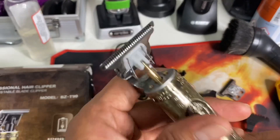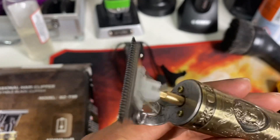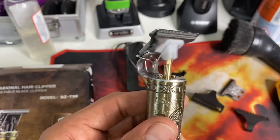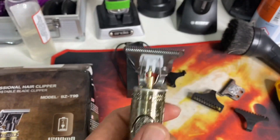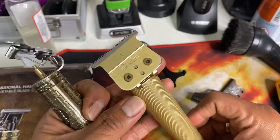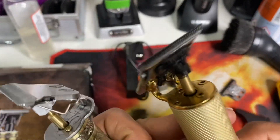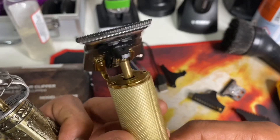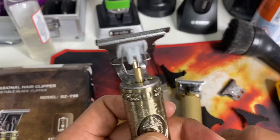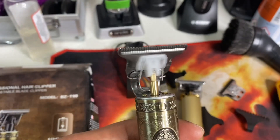Let's make a run test of this trimmer — it's fast enough, not the fastest trimmer but also fast. This is my Kimi 1971 modified with Andy's T-Outliner blade. This is the run test of the Kimi 1971, and this is the Buddha trimmer — they're almost the same speed.